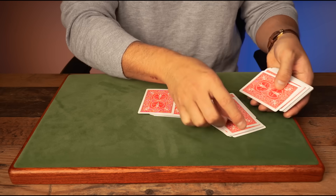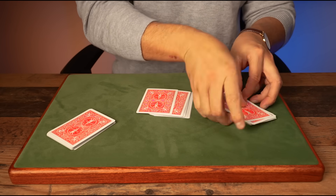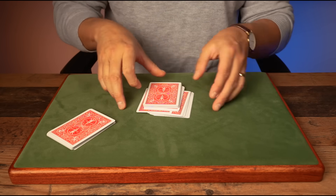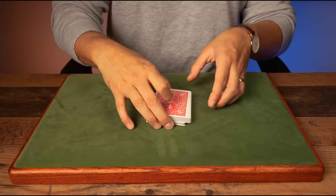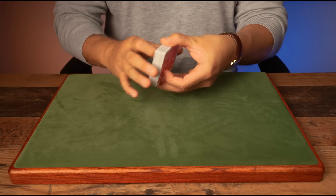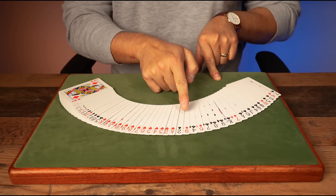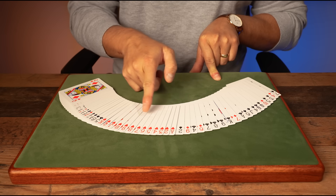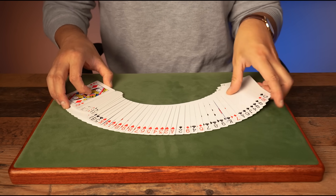Next, count out 20 random cards — 1 through 20 — and place those 20 cards on top of the ace-to-king stack, then place everything on top of the rest of the deck. Now you're set. What you have is 20 random cards, then ace through king in your chosen suit, then the rest of the deck.